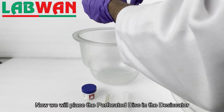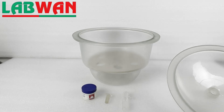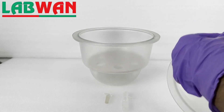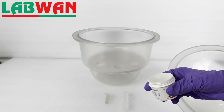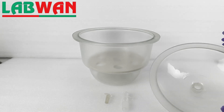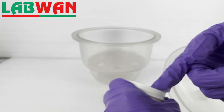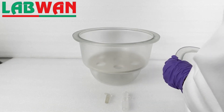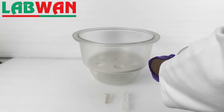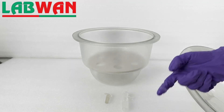Now we will place the perforated disc in the desiccator. We will apply the sealant grease to the desiccator lid for a secure vacuum, and then place the vacuum seal.